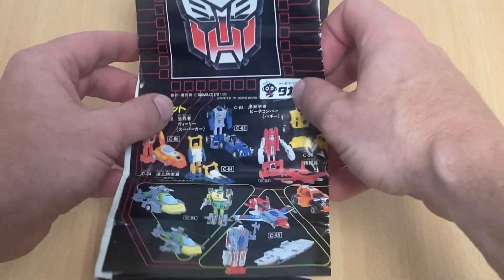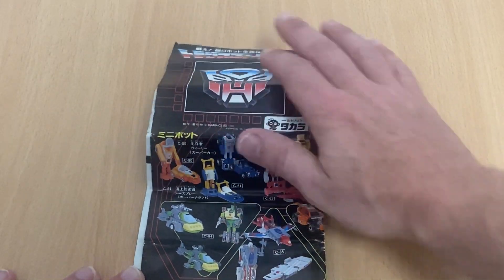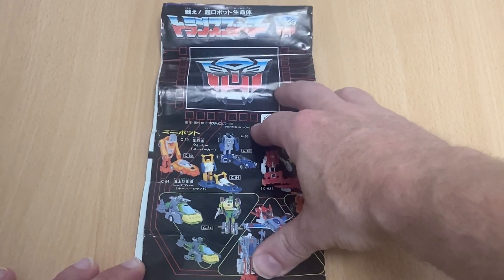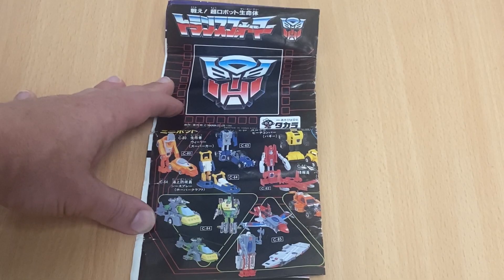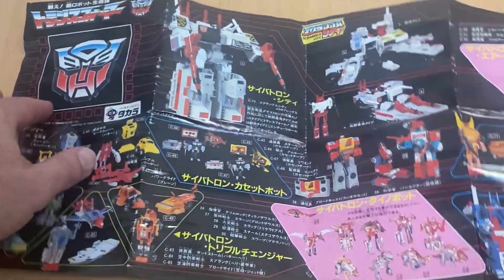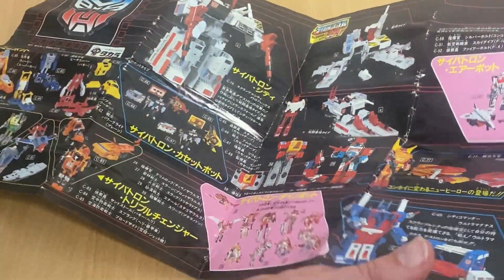In this particular flyer, when we fold it out, you won't see the Deluxe Insecticons, you won't see Jetfire or Shockwave, but you will see some of the very incredible Japanese watches that they had. As we fold this out I'm going to do my very best to discuss a few things on here and point out maybe a few mistakes if we can see them.